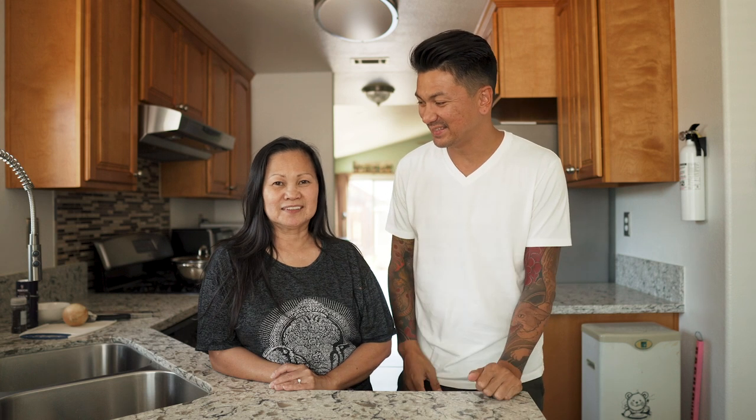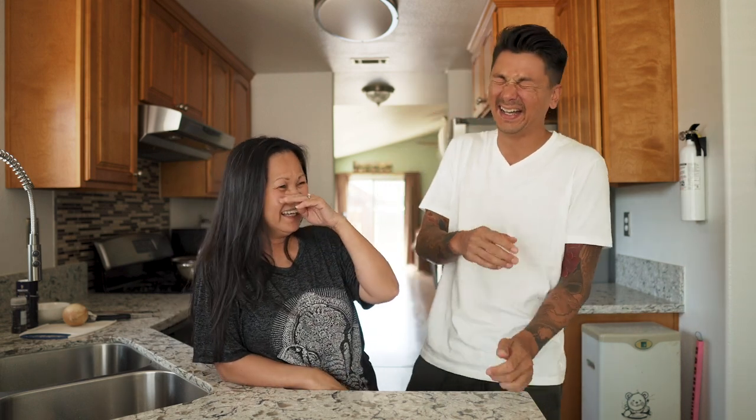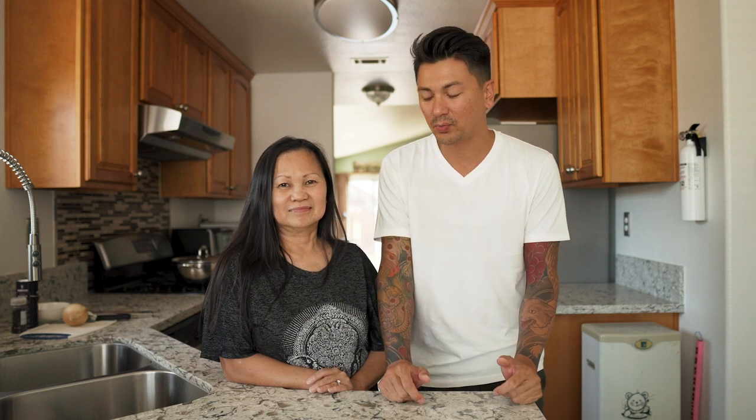So today I'm actually back home with my mom and we're gonna make Nilaga — a Filipino dish. It's beef Nilaga. What's good everyone? So I'm actually home for a week with my family and I'm super stoked to be able to cook something with my mom and share it with you guys here today. We decided on cooking Nilaga and my mom is gonna show us the way she does it.